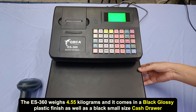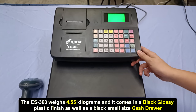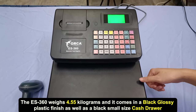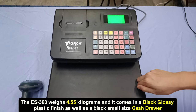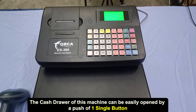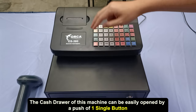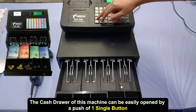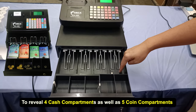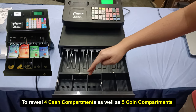It comes in a black glossy plastic finish, as well as a black small-size cash drawer. The cash drawer of this machine can be easily opened by a push of one single button, to reveal four cash compartments as well as five coin compartments.